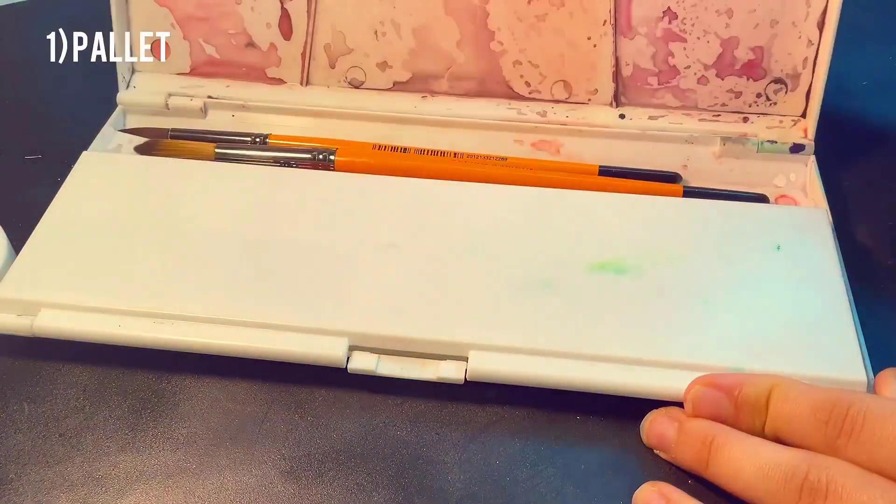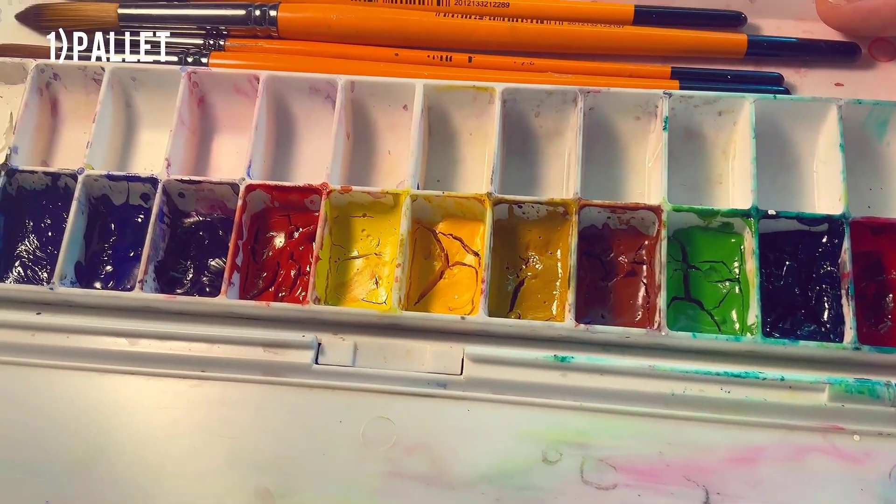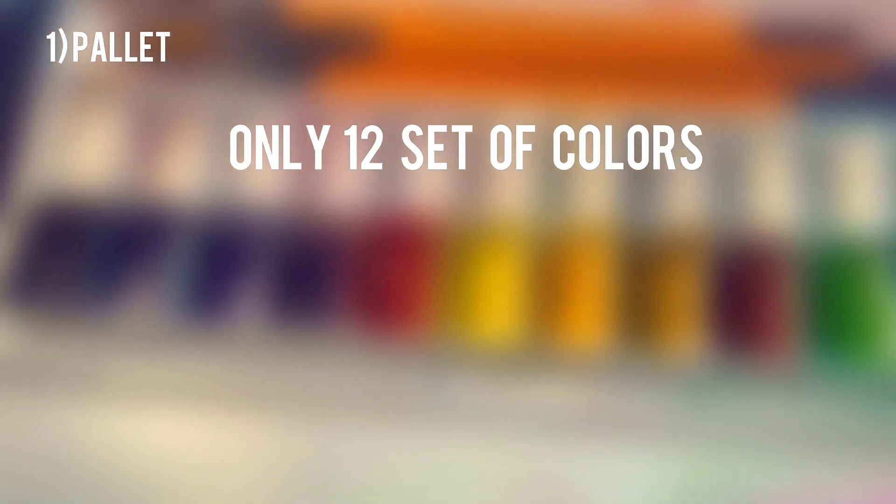I only have this palette that I use every day. It's a plastic palette — very easy to carry and I can fit all of my brushes into it. And also for paints, I only use 12.